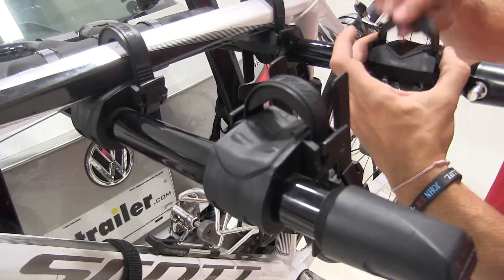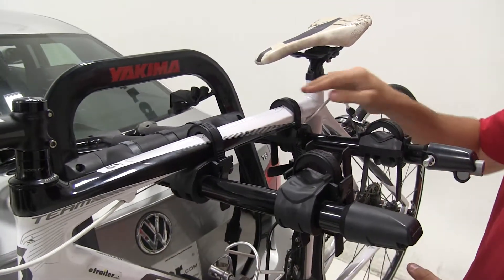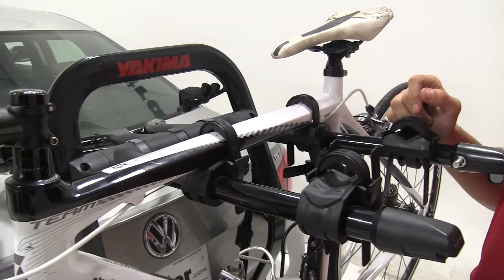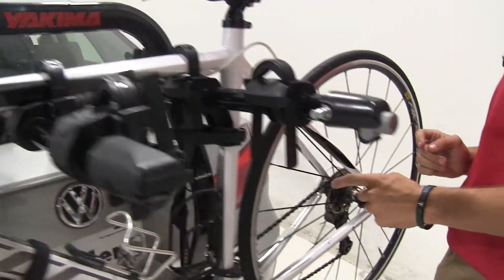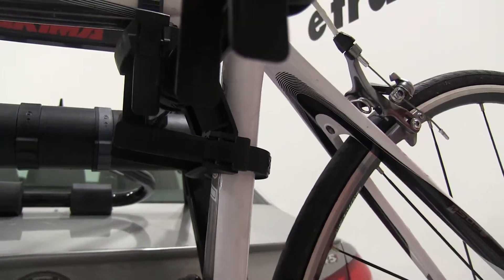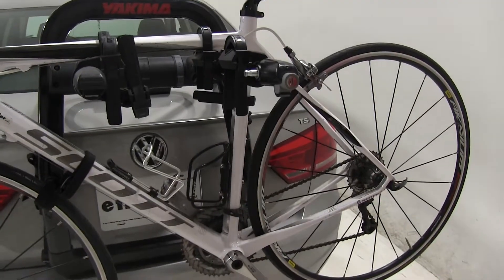Each cradle comes with its own zip strip to help secure the bike to the rack. Our bike has three different points of contact where it's secured: a zip strip on the front of the frame, one on the back, and an anti-rattle cradle with a zip strip through it. That prevents the bike from shifting too much during travel, preventing bike-to-vehicle or bike-to-bike contact.